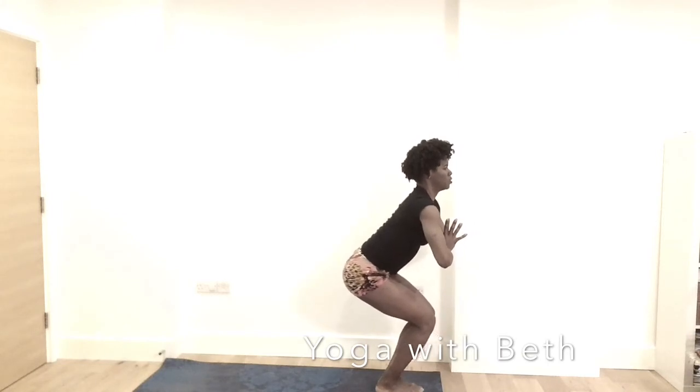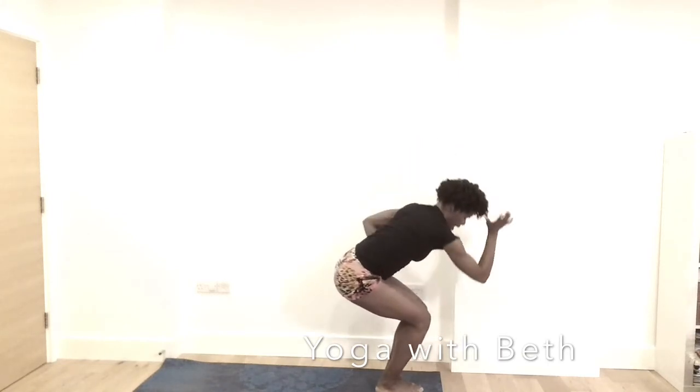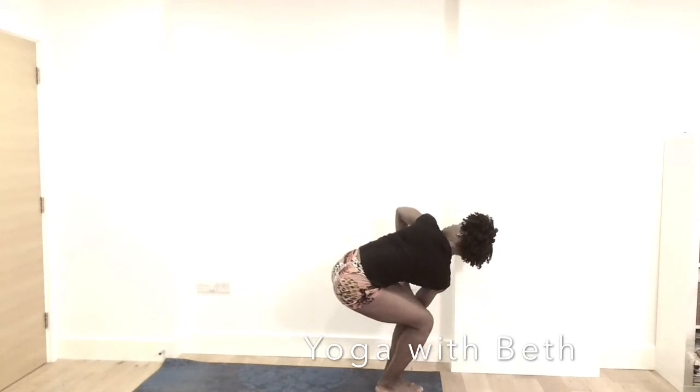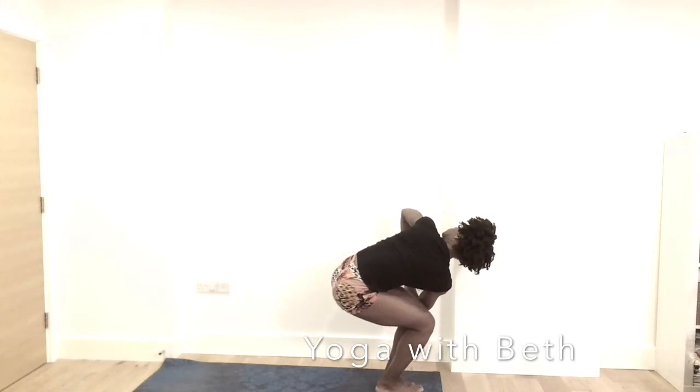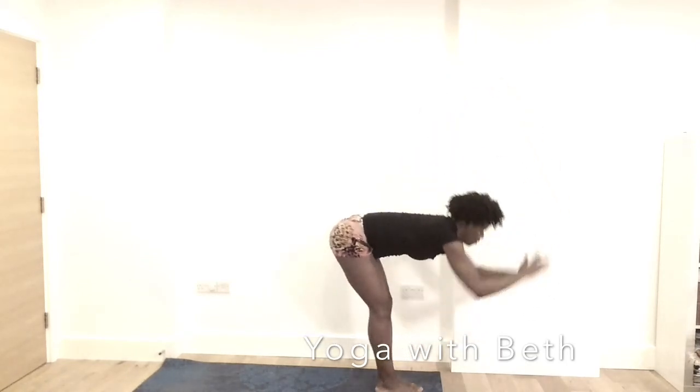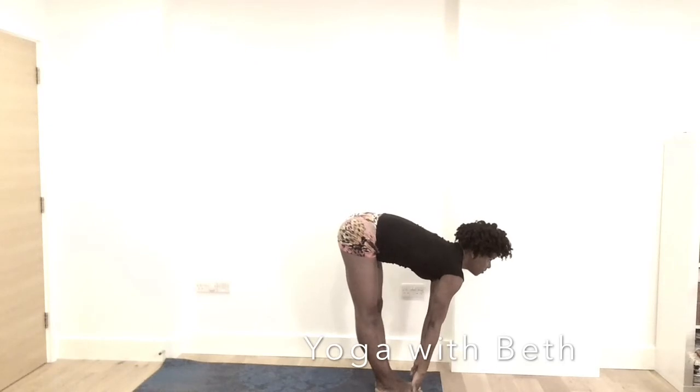Hands from the heart. Right elbow outside of the left. Bring thumb to heart. Opening the chest. Shoulder away from the ears. Breathe through the pose. Inhale, back into chair. Stay with it. Exhale, forward fold. Inhale, half lift.